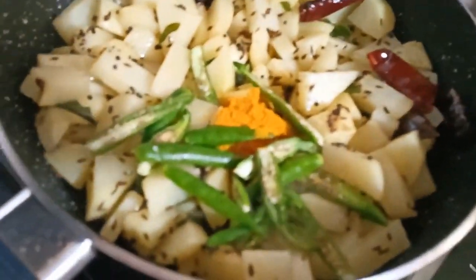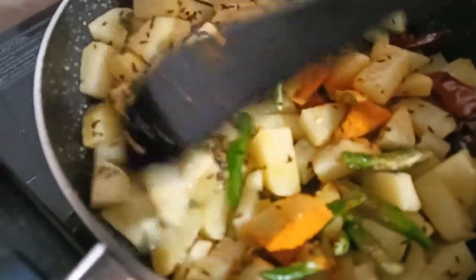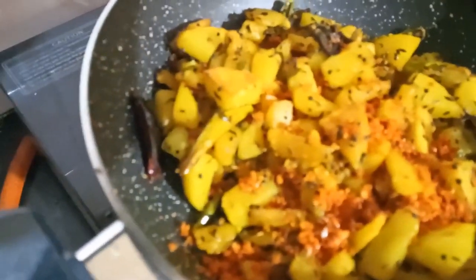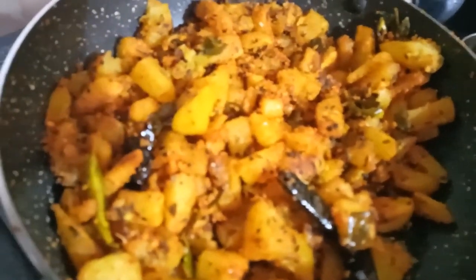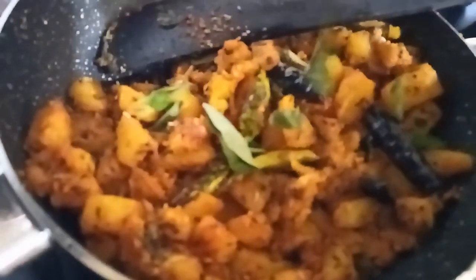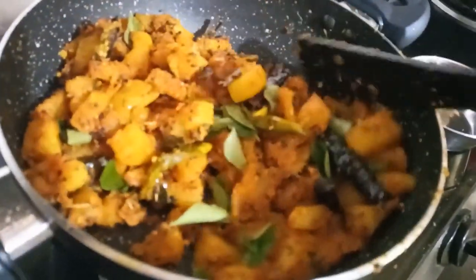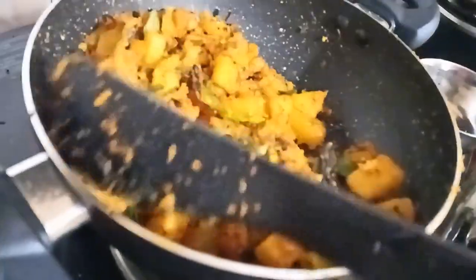We will fry the salt in the pan and mix the salt in the pan. Add salt and mix the ingredients. We put the garlic in half a bit — this is a good garlic. Making the garlic.